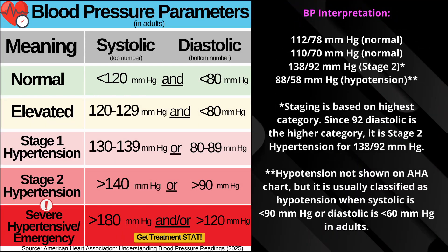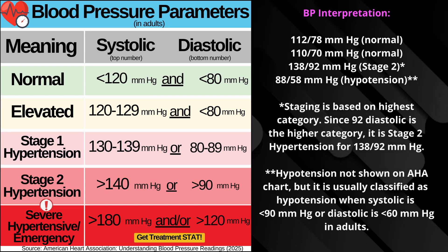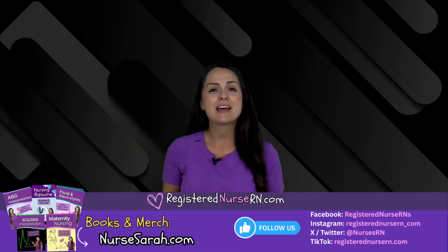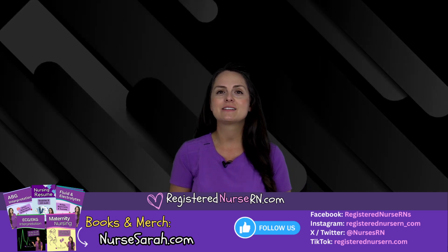Now, to help you interpret these blood pressure readings, here are the latest blood pressure guidelines for adults set by the American Heart Association. That wraps up this video. If you'd like to watch more videos like this, you can access the link in the description below, or go to the next video.